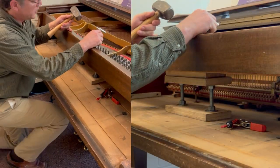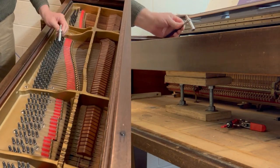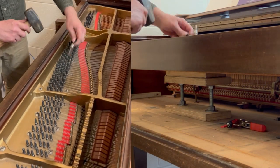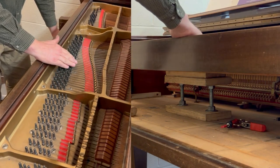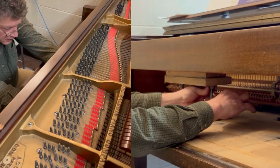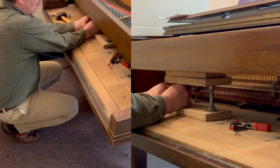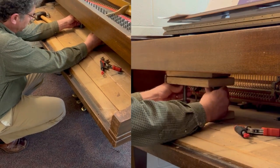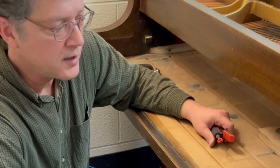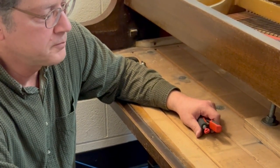Now you can use your sledgehammer if you're going to be driving new tuning pins, or your tuning pin setter if you're going to be tapping them further into the pin block. You work in this section, and as you finish one section you come back down, loosen this back up, and move it over to the next section you're going to be working in. If you have any questions about this product you can use the comments section to ask them and I will try to get back with you.